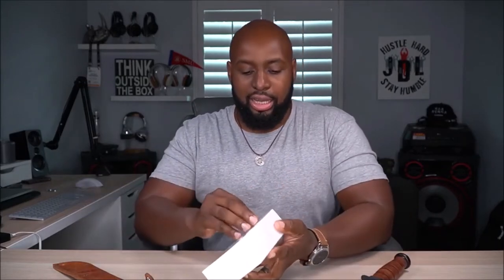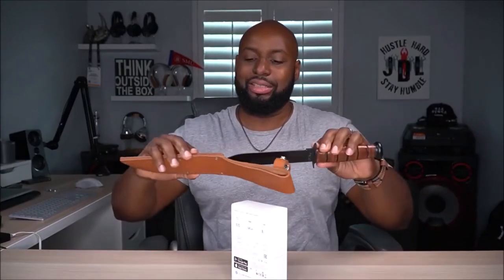I gotta get this thing open. Mr. Meat is in the building! Now listen, Mr. Meat, you can't be destroying this package — this is the Osmo Action, we're gonna be nice to this thing and show some respect. Let's just do a little quick slice and get the cellophane off. Sometimes he loses it — let me put him back up because this guy is super sharp. I don't want to slice my fingers off on YouTube.